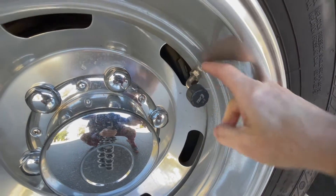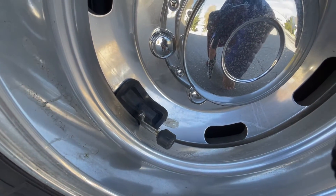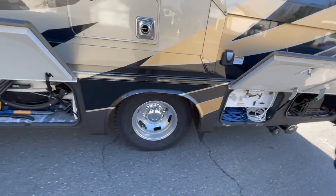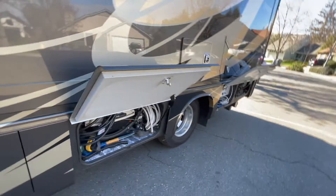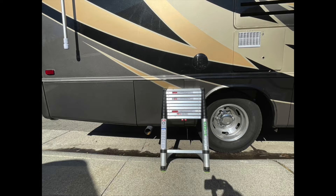The next thing we added was the TST tire monitoring system. I did a lot of research and didn't get good reviews on the flow-through type, so we got the regular ones. These work out awesome — your system will tell you if you have a low tire, but this gives you peace of mind while driving so you can constantly monitor the tires. I have a separate video on that whole system, but it was well worth it.